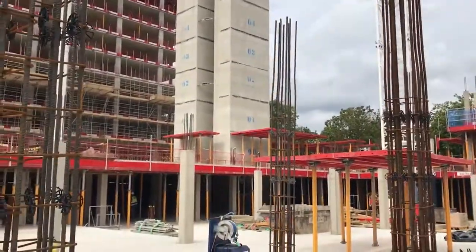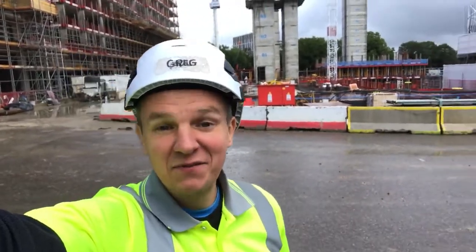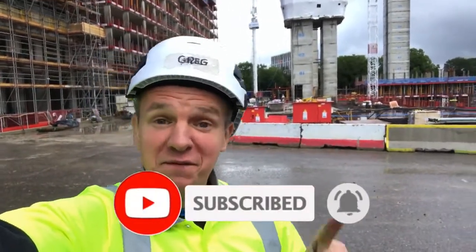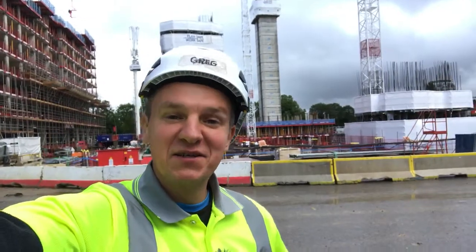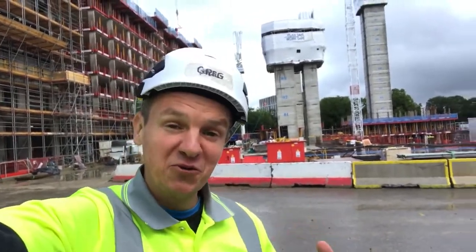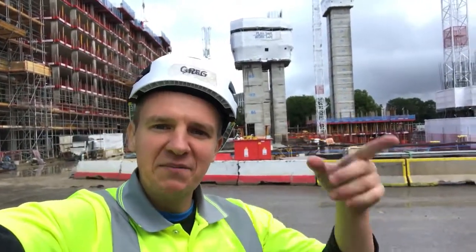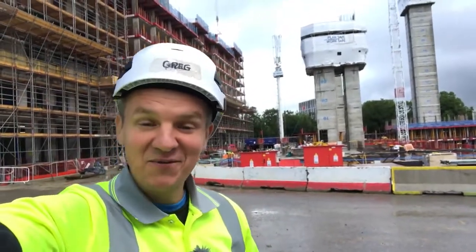That will be all for today's video. I hope you liked it - if so, please leave a thumbs up, subscribe to my channel, turn on notifications, follow my LinkedIn page, and check my coffee page too. Unfortunately today I couldn't get the slip form engineer or foreman, so I'll probably do another video with a small interview asking what they expect from engineers and how the job looks from their point of view. I may also show the tape and how they use it to take and transfer levels on the slip form. Thanks for watching and see you next time.